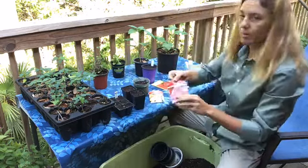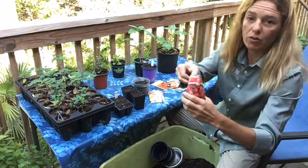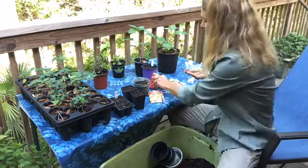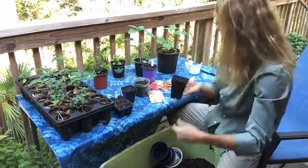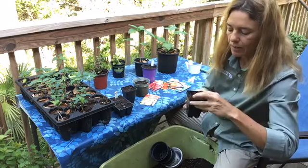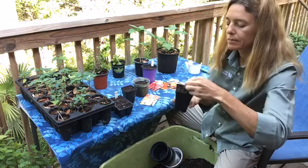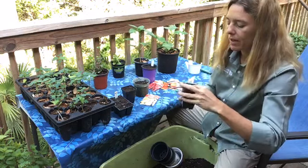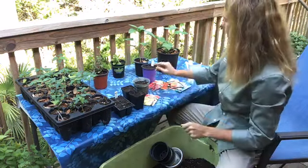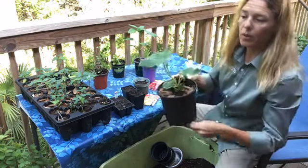Let's do some radishes. Radishes grow extremely quick — you can plant the seed and get a radish harvest in about 30 days. These are larger seeds, so I'm just going to plant them in these pots to get them started. I might try a couple seeds in here. Cover it up, then water it and see what grows. Once you get some plants established like these, they'll be ready to plant in a bigger pot or in your garden.